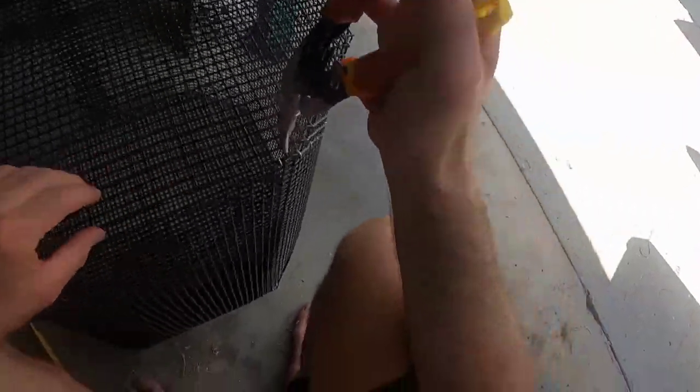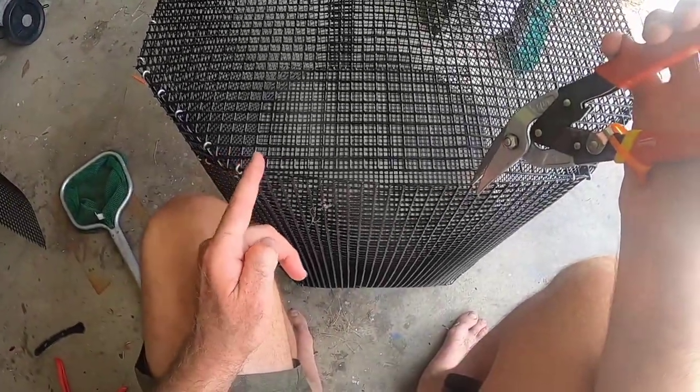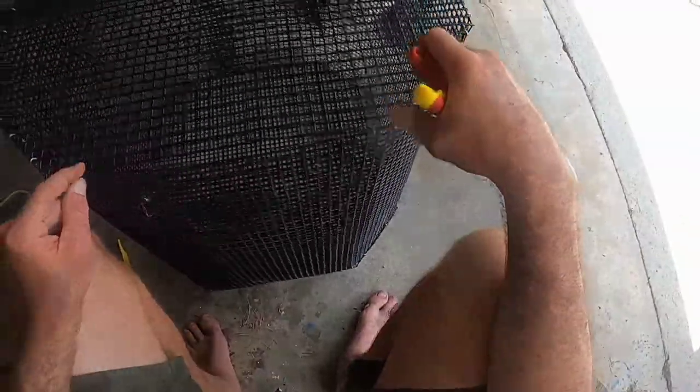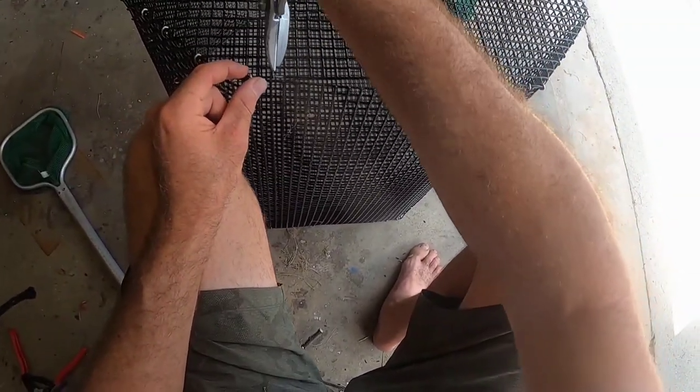Always measure twice and cut once. It's really hard to patch this stuff, and it's really hard to cut through this stuff too. You will get sore hands doing this.